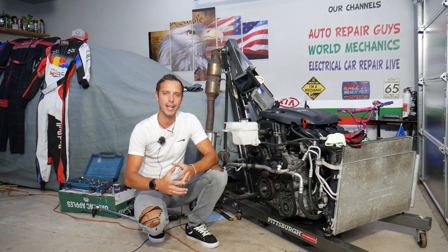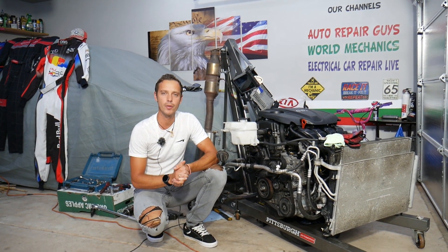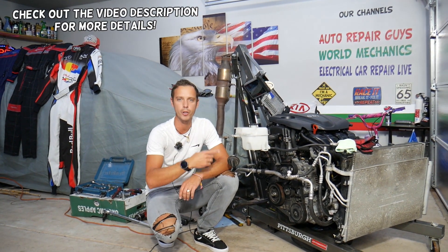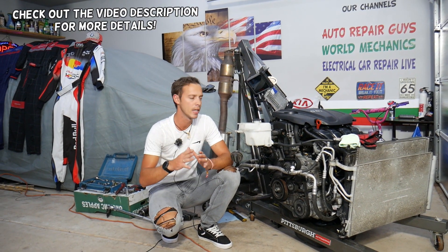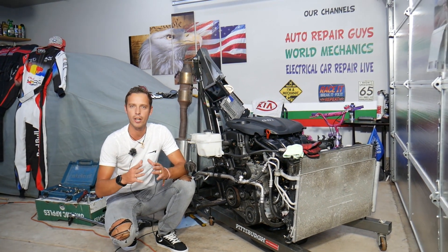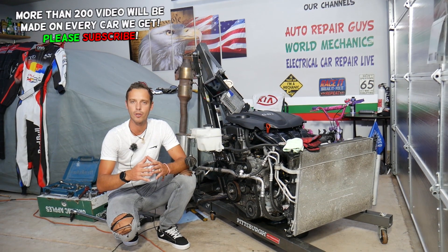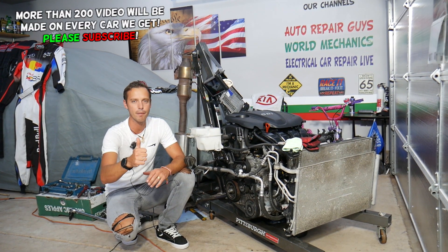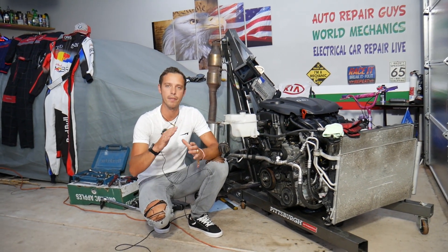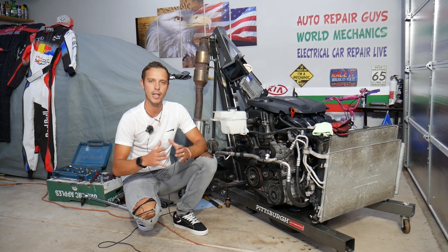Welcome back to Auto Repair Guys. Today's video will be super helpful to anyone with a Hyundai or Kia with a 2.4 GDI engine. If you have a check engine light on with any of the following codes — P0075, P0076, or P0077 — stay with us. We'll explain what most likely causes that and how to fix it, all covered in this video.